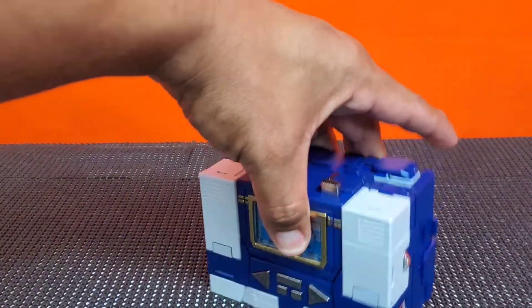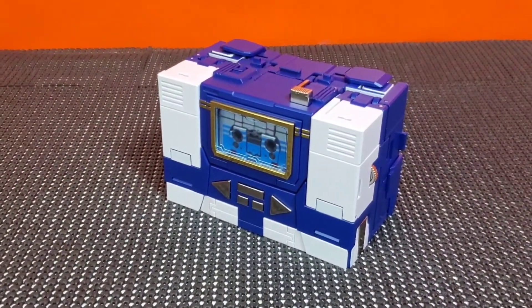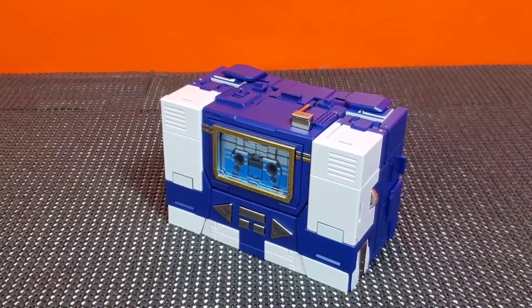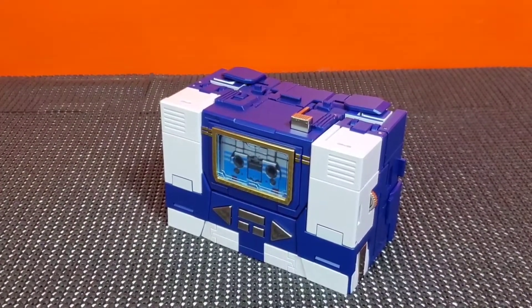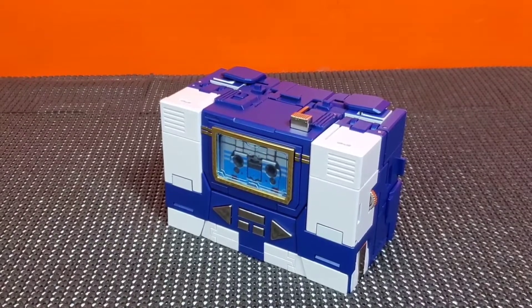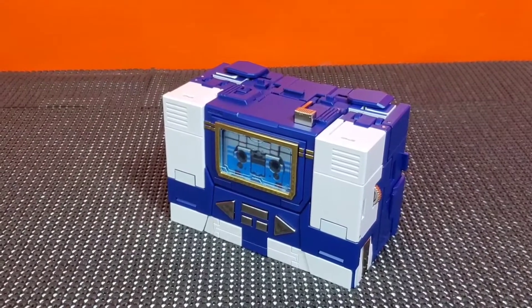I probably won't have Soundwave in alt mode much — I got him for robot mode. But if you like the alt mode too, it will do you justice. It's nicely done. What else can I ask for? This will conclude my video on Acoustic Wave by Robot Paradise, AKA Fans Toys. If you haven't hit it, please hit the like and subscribe — it does help out my channel. I hope you enjoyed the video as much as I did. This is Jesse B signing out until next time. Y'all have a good one.